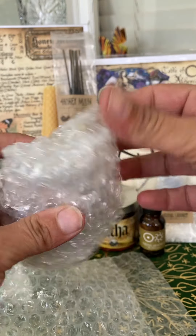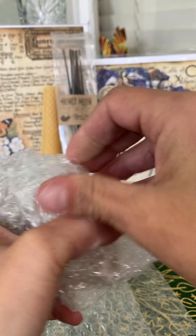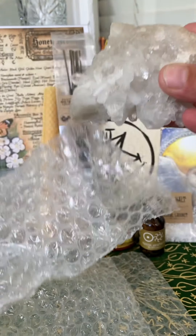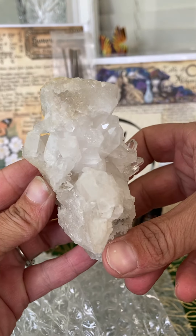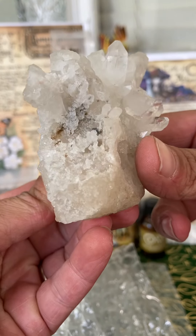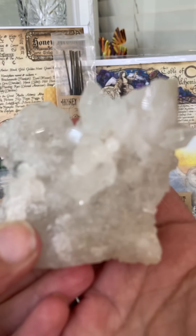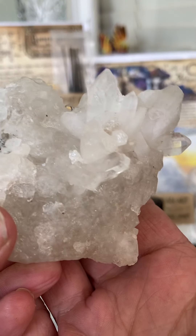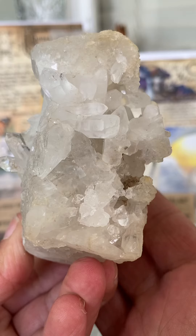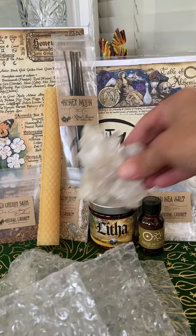And then the next thing I see — is this our stone? This is humongous. Oh wow — that is beautiful. That is just massive.